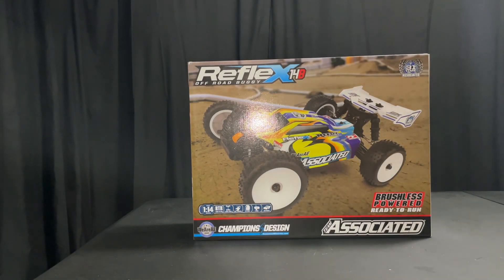Okay guys, today we have the Reflex 14B. It's a new re-release by Team Associated. It's a 1/14 scale buggy.